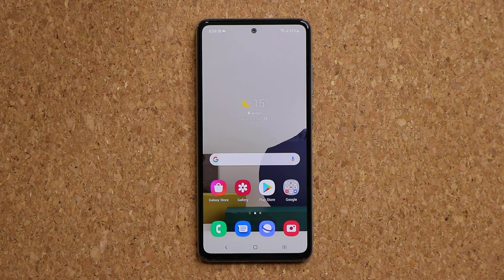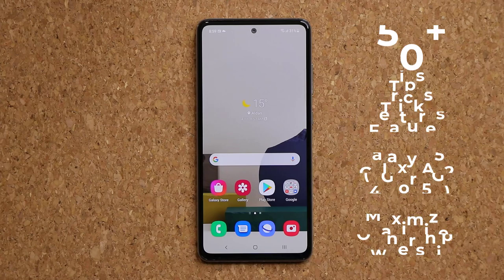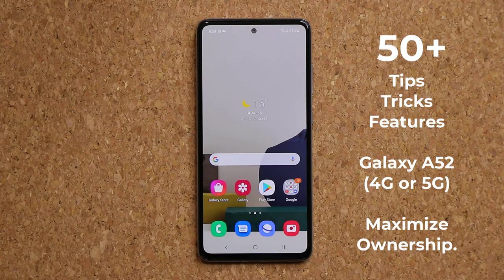Hey guys, Sok here from Sokitech, and in today's video we are going to be sharing 50 plus tips, tricks, features, and hidden features for your Samsung Galaxy A52. If you're an owner of this phone, you want to make sure that you squeeze out the maximum benefit out of it. And if you're in the market to buy one of these phones, this is also a great video to watch to see all of its capabilities.